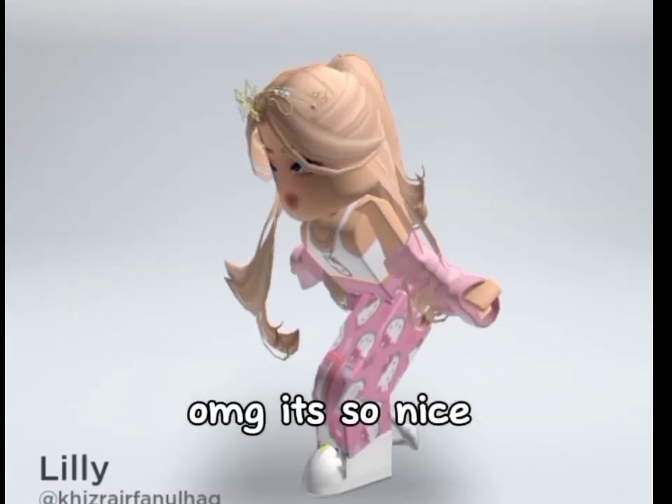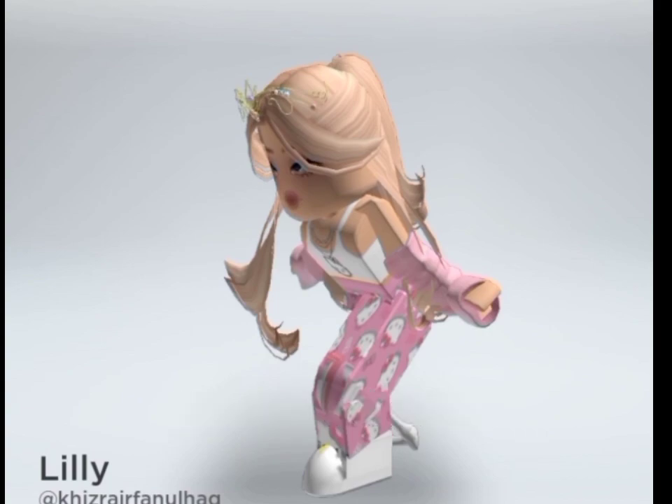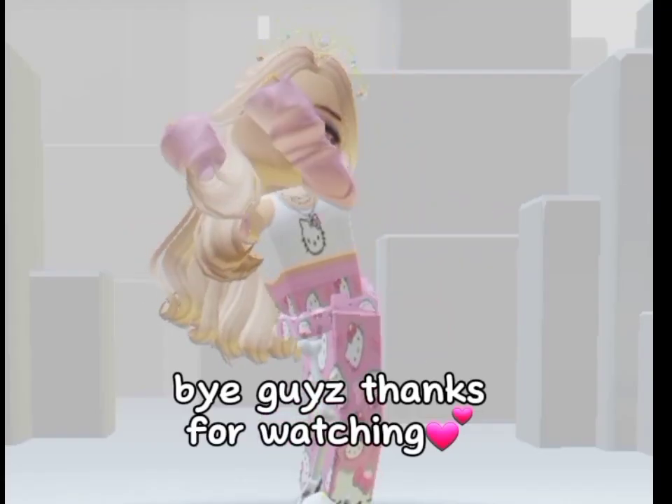Oh my god, it's so nice! Like and subscribe. Bye guys, thanks for watching.